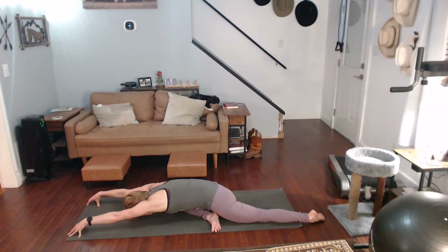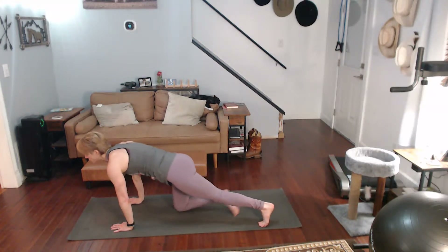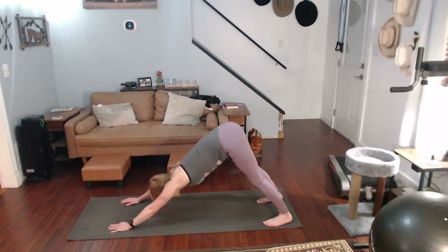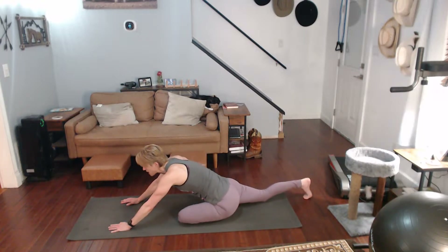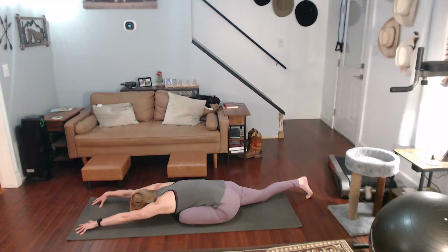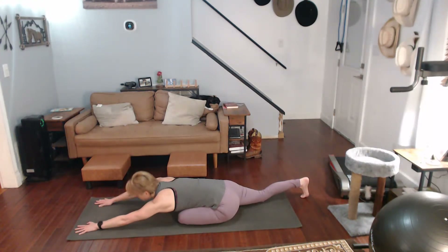Push back to downward dog — down dog hold. Now we're going to come forward with the other leg. Push those glutes back, wherever you are walk your hands forward as much as you can, pull those glutes backwards. Hold for a ten-count.